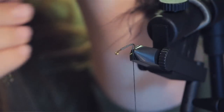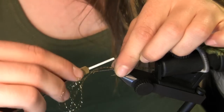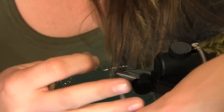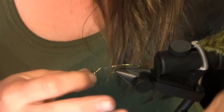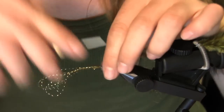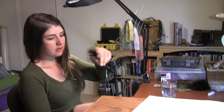Now you're going to take your four strands of gold flash. Go ahead and fold that in half and place the loop end towards the head end of the hook, like so. We're going to wrap the flash to the hook. At this point, you can go ahead and cut the loop end of your flash, like so.